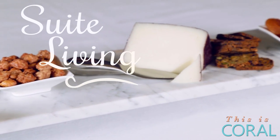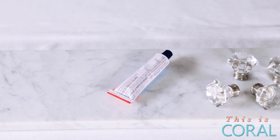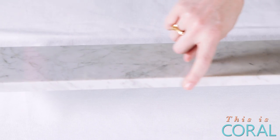To get started, you'll need four drawer knobs, some epoxy, and a piece of marble. You can totally use a marble tile, but I opted to use a marble shower threshold because the edges are already polished.